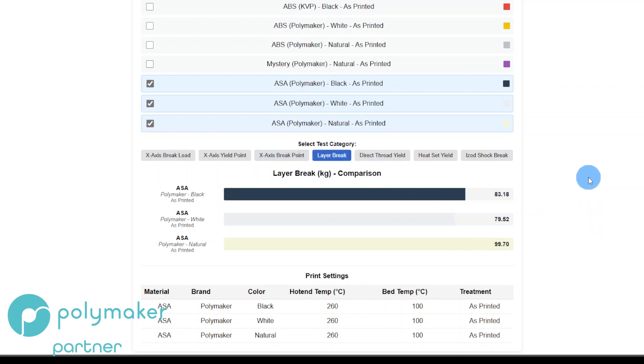Here's a good one: layer adhesion. For whatever reason, Natural just hangs on. I ran this set of tests twice. Natural has really good layer adhesion in ASA. White is the worst. Black is a little better than White but still nowhere near Natural. I don't have an explanation for it — that's two sets of tests of five pieces coming up with the same result.